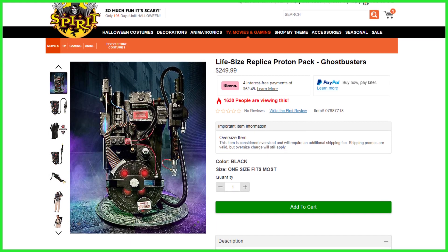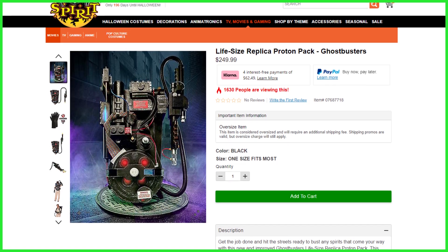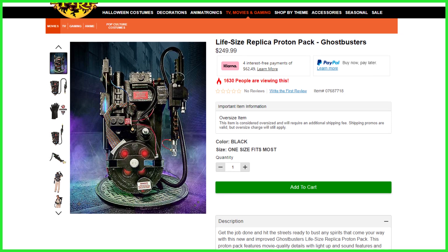Again, if you'd like to grab one of these for yourself, we'd recommend placing your order immediately, as these likely won't last long, especially given the incredibly low price point of only $249. That purchase link is down below in this video's description.